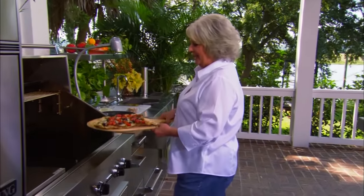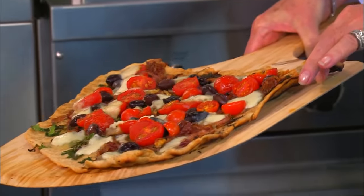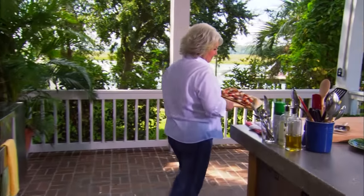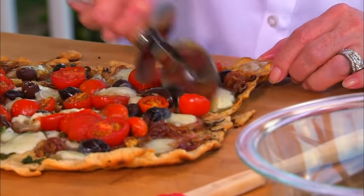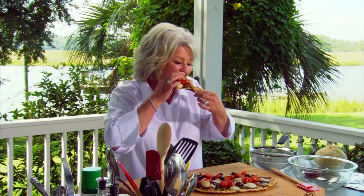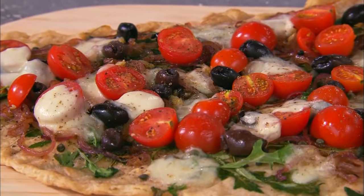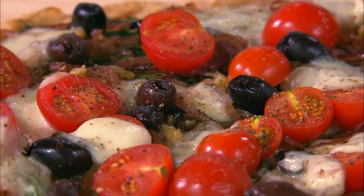Okay, look what time it is — it is time to taste the pizza. How do you like that? Doesn't that look yummy? I think it would be so much fun to do little miniature crusts and have all sorts of ingredients out here and let everybody put their own pizza together — I think that would be really, really fun and neat. This pizza is unbelievably good — just like extra crispy and extra delicious.